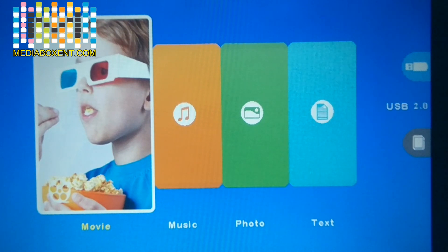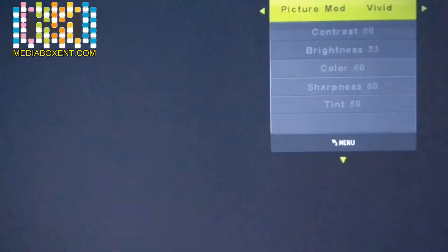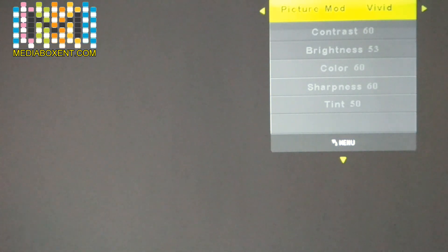The first thing we want to do is go into the menu and look at the configuration. Press the menu button — it's on the left side at the bottom or middle of the remote control. We can see Picture Mode. The mode I like is Vivid. Press OK, then move left and right to go through Standard, Soft, User. I'll leave it on Vivid. When you choose your preferred mode, press Menu again to return.